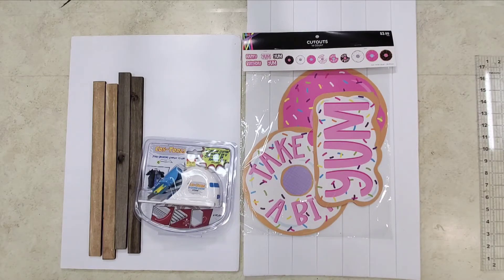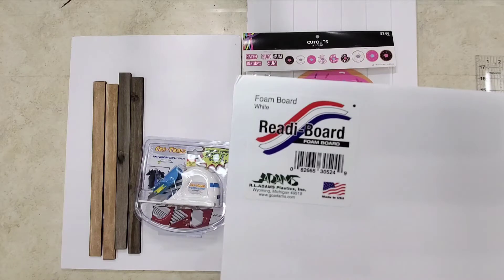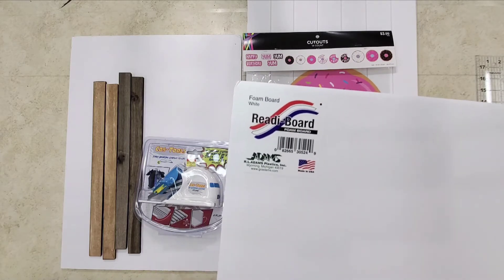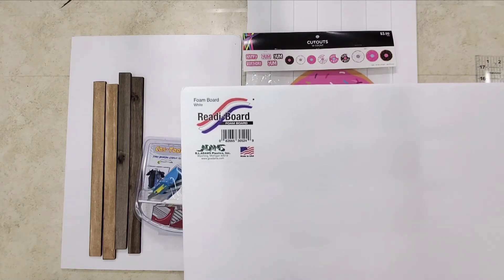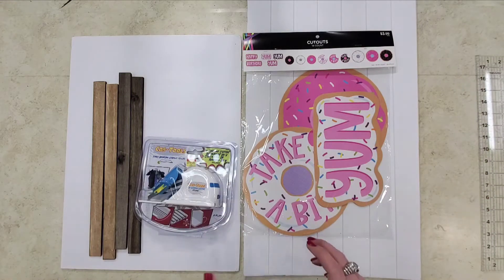Hey y'all, it's Sarah and I'm back doing more birthday decor and foam core. If you didn't catch the last one, I did a cake stand and a topiary. Now I'm back with another one, trying to use foam core scraps from previous projects, previous cuts, previous practices, and a couple other things. I'm pretty excited to continue what I'm doing.